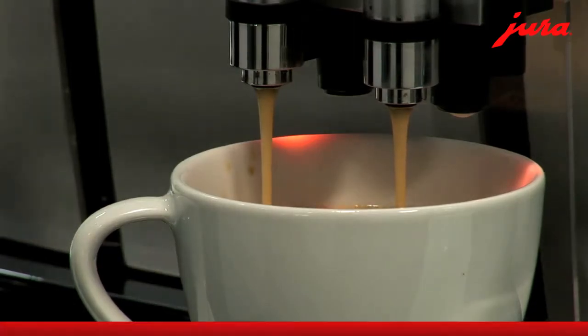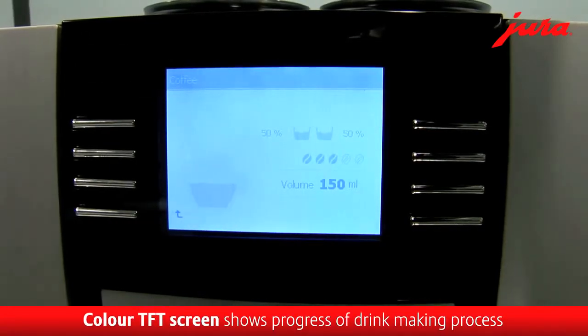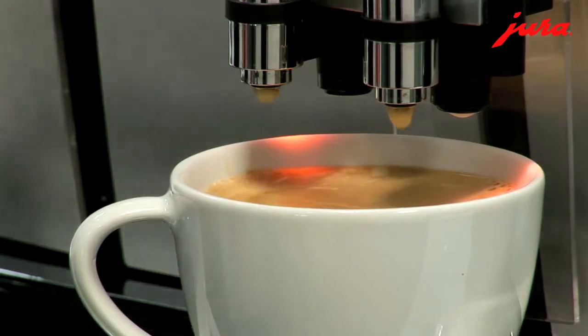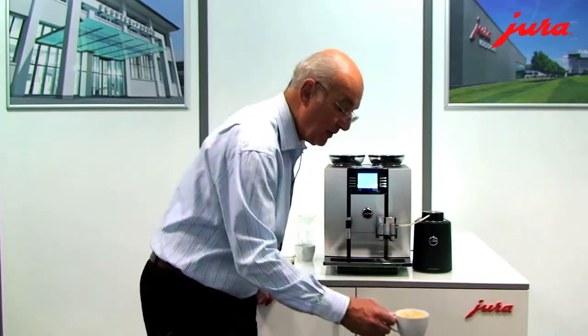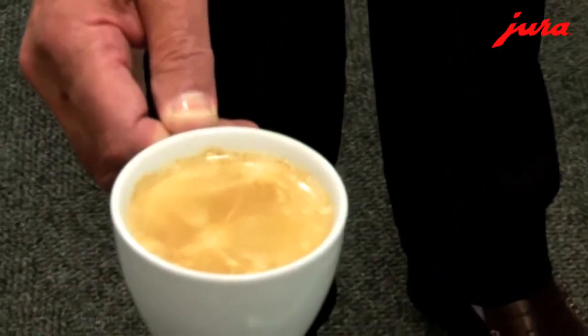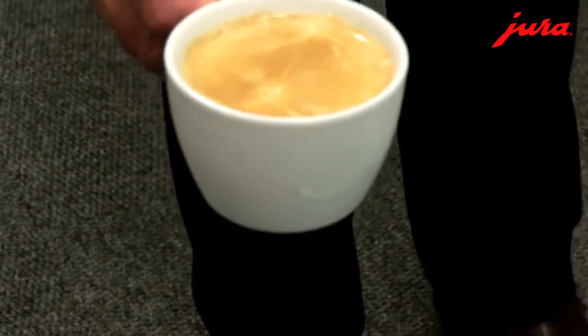You can see that the screen itself is showing the progress of the drink — it's showing the cup filling up with coffee and showing how strong the drink is. And there it is: a nice long black coffee. Absolutely delicious. You can see just how good it looks, with all the beauty of the crema and the oils, which really make a lovely taste.